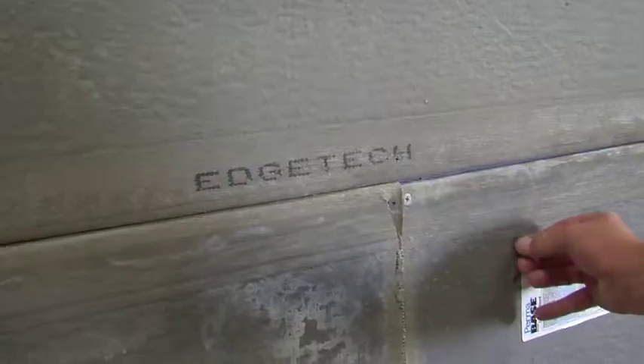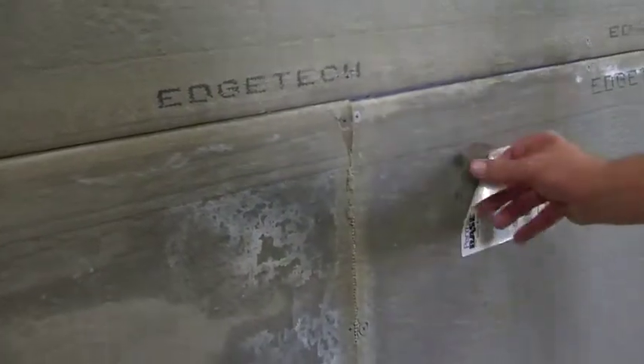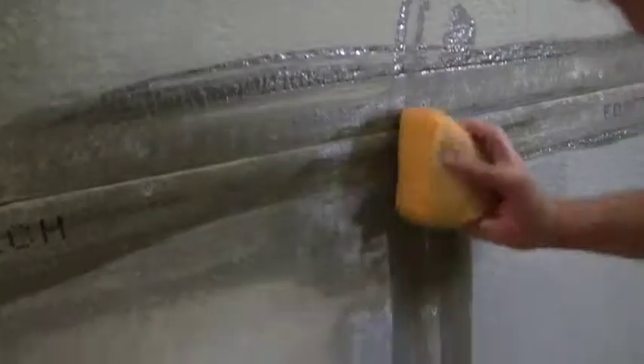Once the cement board is up, remove any labels and wipe down all of your joints with a sponge and water to clean any dust or debris from the construction site.